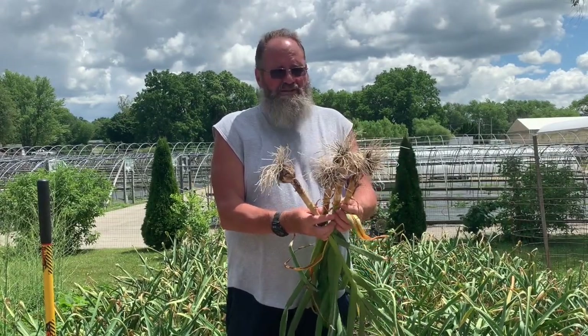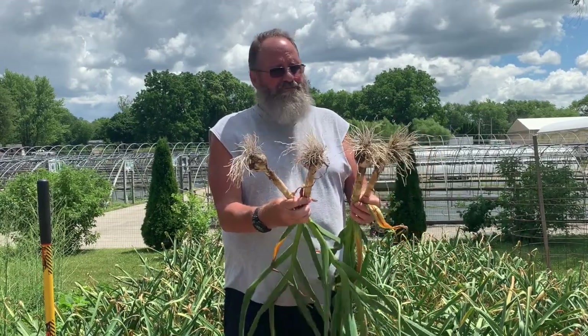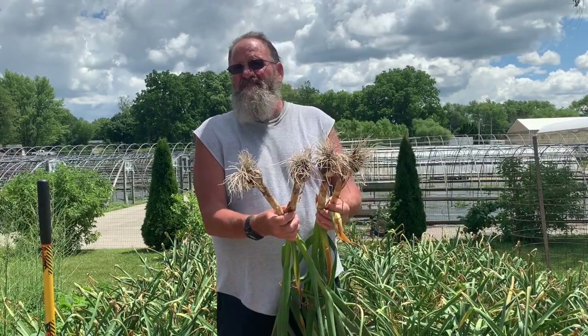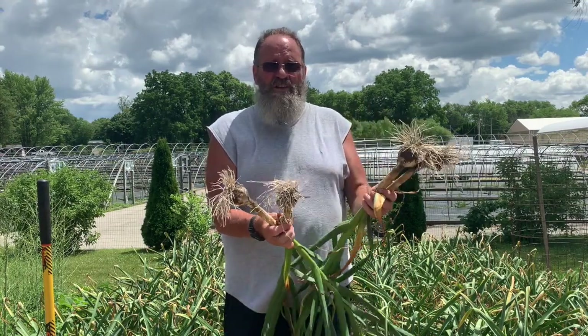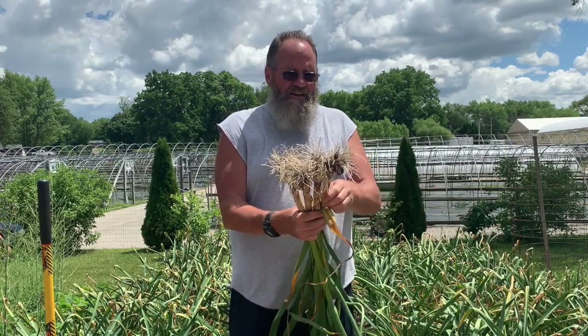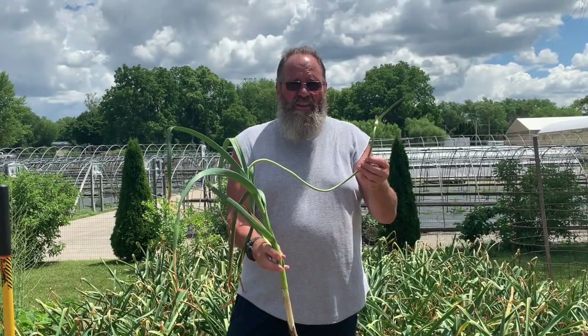Here's an example of some of the ones I just dug up — pretty good this year. I will hold back maybe six, seven, eight pounds — I keep the same amount back every year and that's what I replant. I usually pick the bigger heads, so hopefully it just goes on. This is the final product.